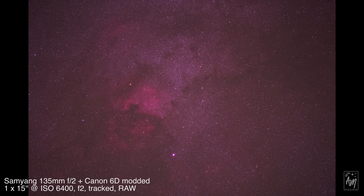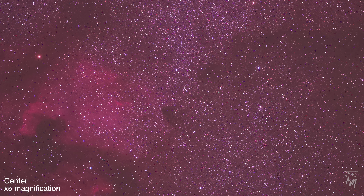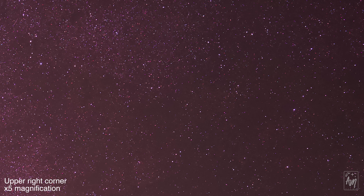This lens is overall exceptionally sharp from corner to corner, even wide open at f2. This photo was taken at f2 with a tracker, exposed 15 seconds at ISO 6400 with an astro-modified camera. Look at how sharp the image is and how absent the coma is. I also used the Canon 135mm this summer for NLC photography, and it doesn't come close to the Samyang's sharpness at f2 — the coma is worse on the Canon too.